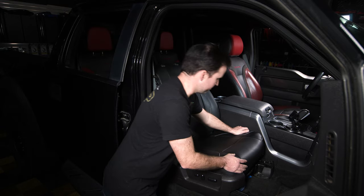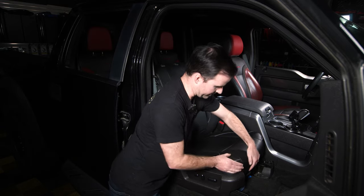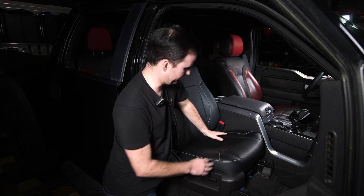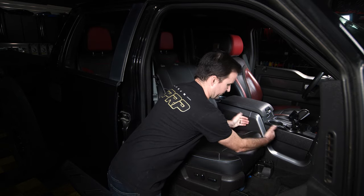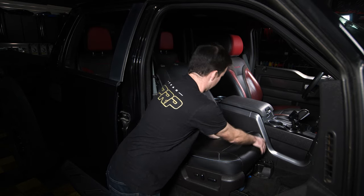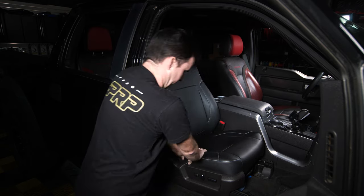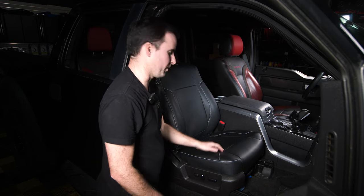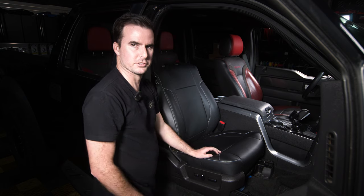Then go back to the front. Make sure the cover is sitting nice, everything's smooth, without a lot of wrinkles or play. Best advice is to go around and push everything, tucking it down in the corners. If you need to, go on the back again and retighten and readjust as needed.